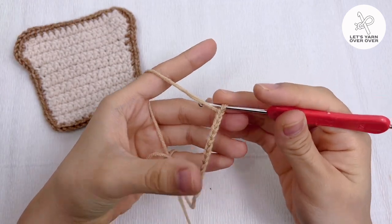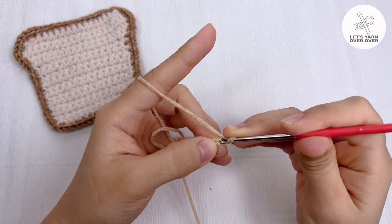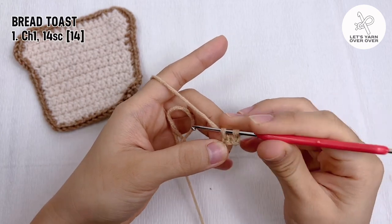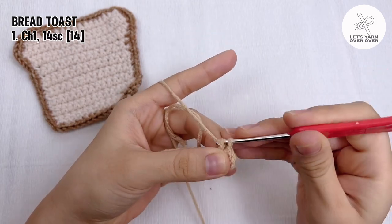Round one: chain one, insert your hook through the second chain from hook, yarn over and pull through, yarn over and pull through two loops on the hook. You have got a single crochet. Repeat to make 14 single crochet for the first row.